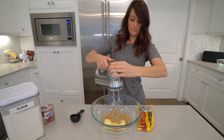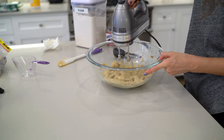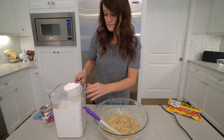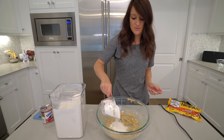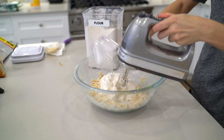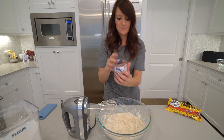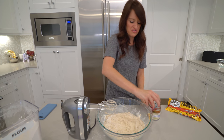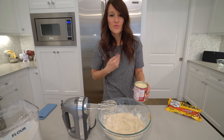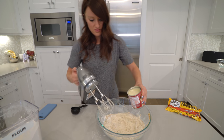Now we need the hand mixer. We've got to do this until it's light and fluffy. Looks pretty light and fluffy to me. We've got to beat in two cups of all-purpose flour — we'll do one at a time. That's mixed in well enough. Now we need one can of sweetened condensed milk. Sweetened condensed milk really kind of grosses me out. Having nice baking equipment makes things a lot easier. Maybe it wasn't actually my fault when I was bad at this — maybe it's because I was just using crap.